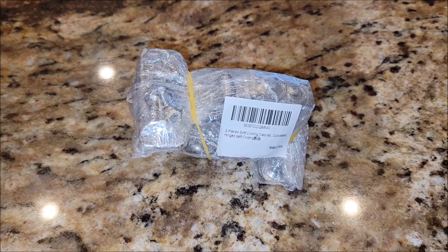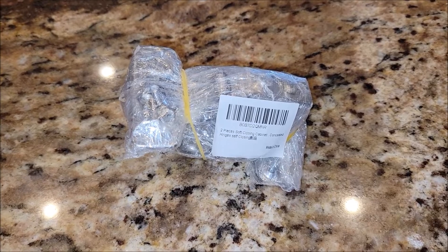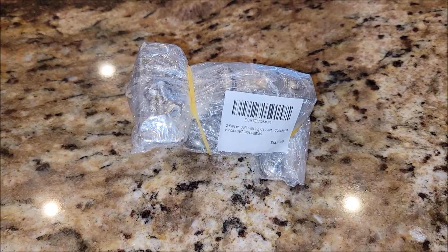I got these soft close hinges for cabinets sent to me to review. Let's go ahead and take them out of the package, check them out, install them, and see how well they do.